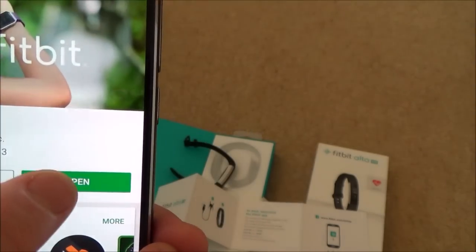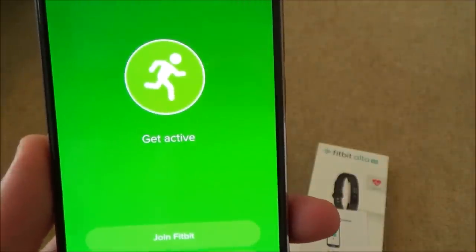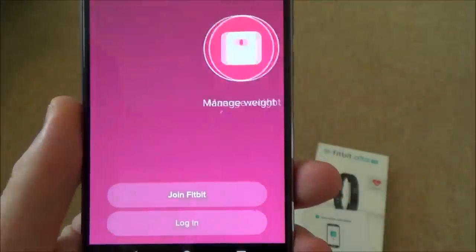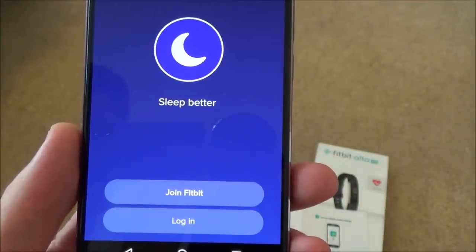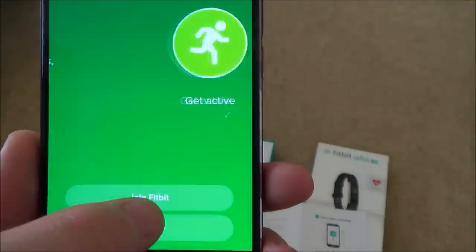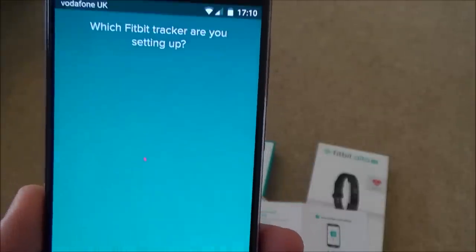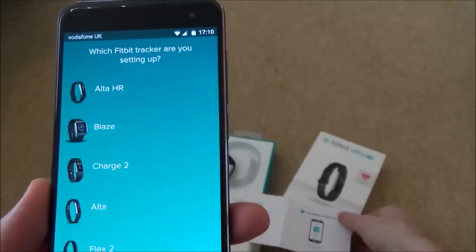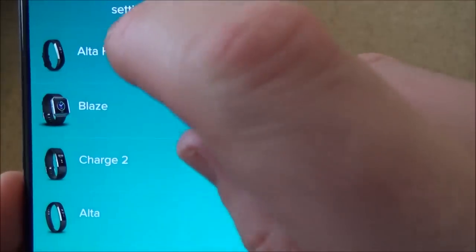Now it says to Open. The app runs through a few things and gives me the option to either join Fitbit or log in. Since I haven't set it up before, I have to go to Join Fitbit. It then asks which Fitbit tracker I'm setting up — I select the Fitbit Alta HR, which is the top option.